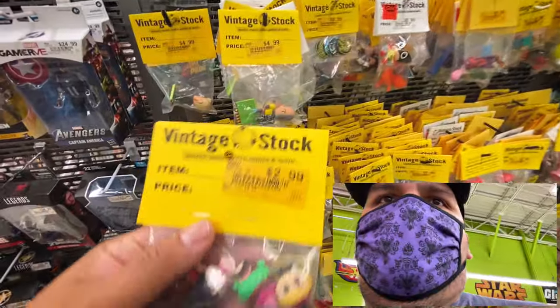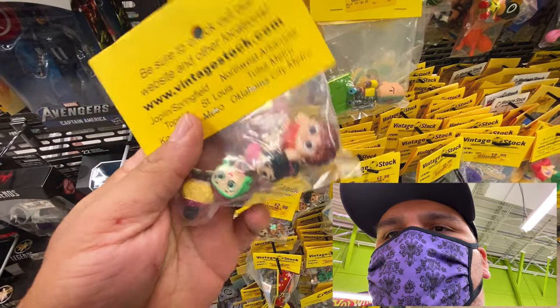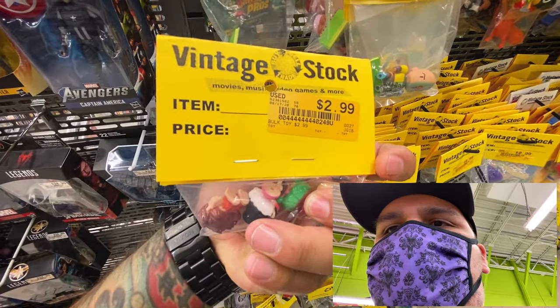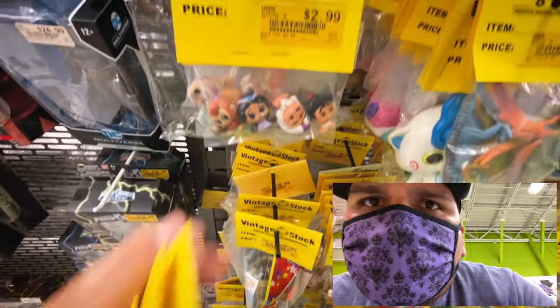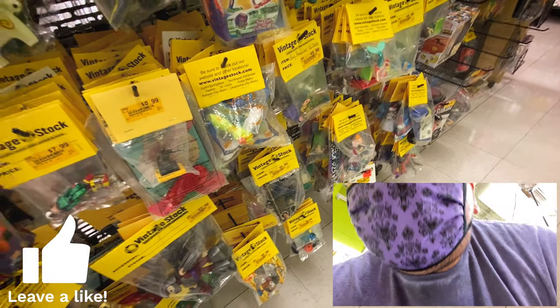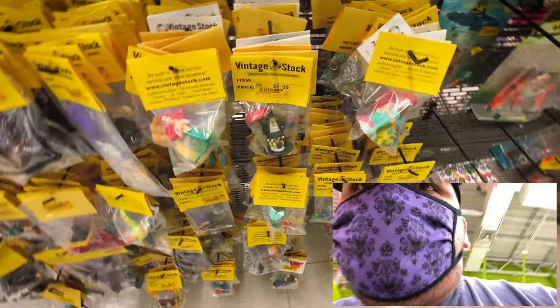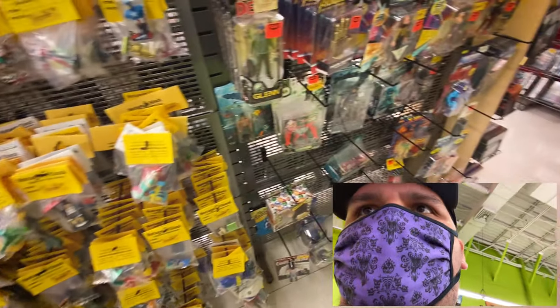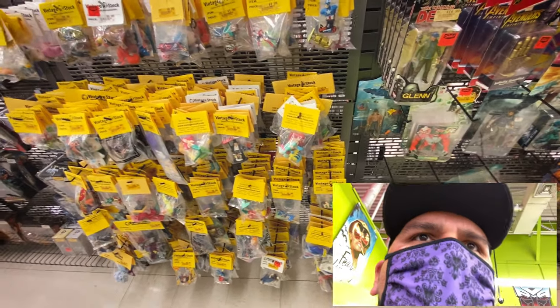Buy two get one free on the pops - that's actually not a bad deal. There's some of the remix Funkos - Raz, Eve, and Sully. Here's some used little mini figures and look at this - Wreck-It Ralph and Penelope for $2.99! They have a whole bunch of different ones - Beauty and the Beast, the princesses, Aladdin, and a little Lion King. A lot of different mixtures of stuff. I'm on the lookout for Marvel Legends - any little packs or weapons accessories.